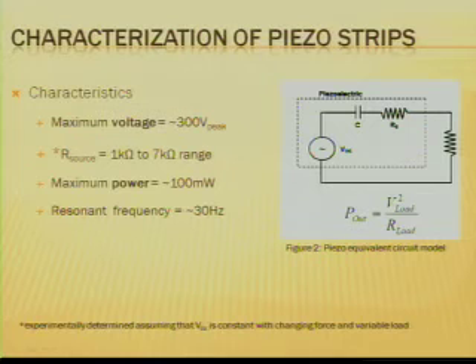The resonant frequency — the natural maximum power frequency of the strips — is 30 hertz, which is somewhat low but still in the audio range.